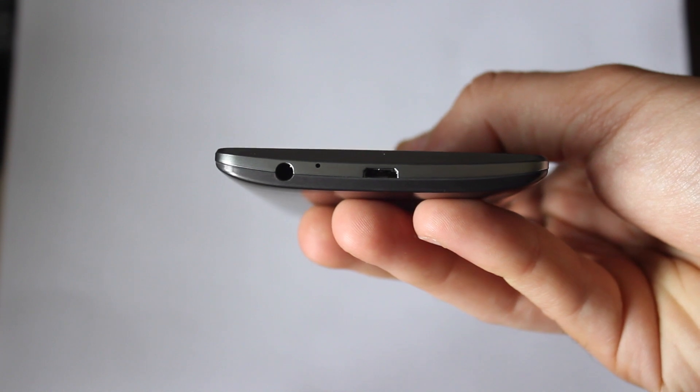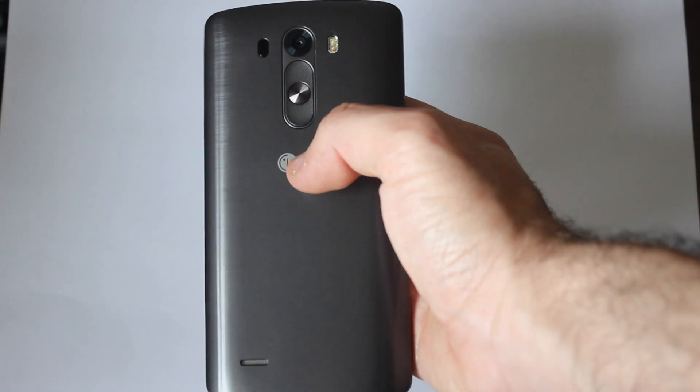The base of the phone has a micro USB port and a headphone socket. On the rear of the phone you'll find your power and volume buttons.